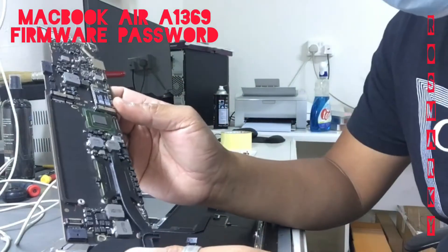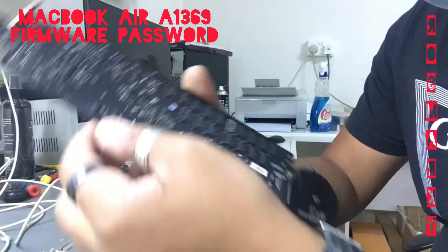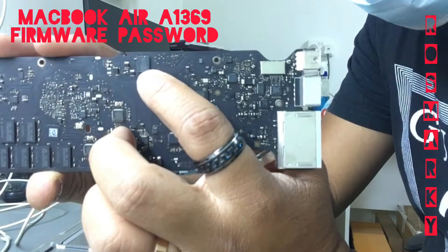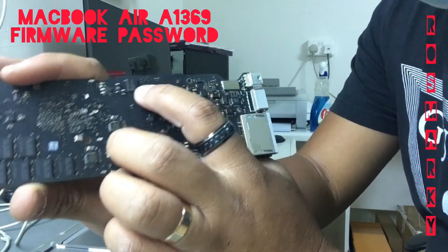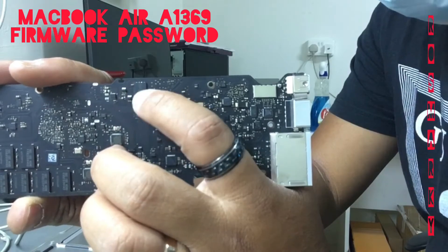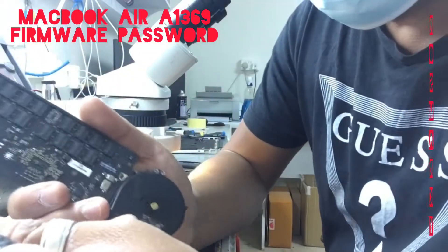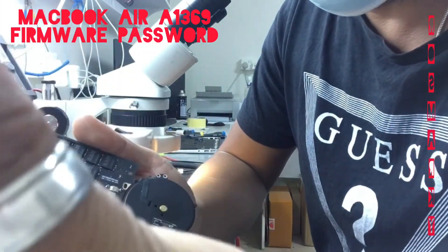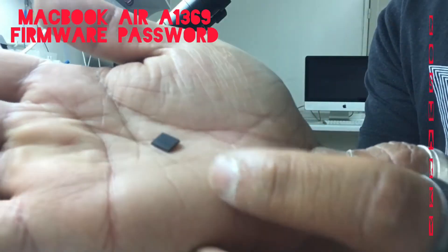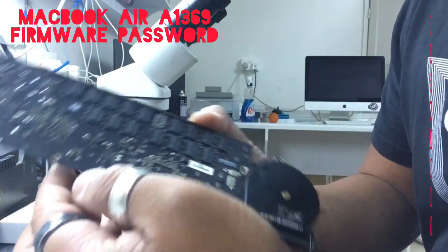So now we'll be doing a firmware IC replacement. We'll replace this IC — this IC holds the firmware — so we have to take it out and replace it with a new one that doesn't have the firmware password. I have this IC which I bought online, so we'll replace this one.